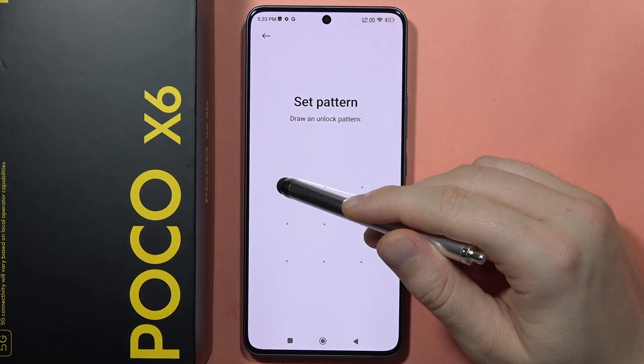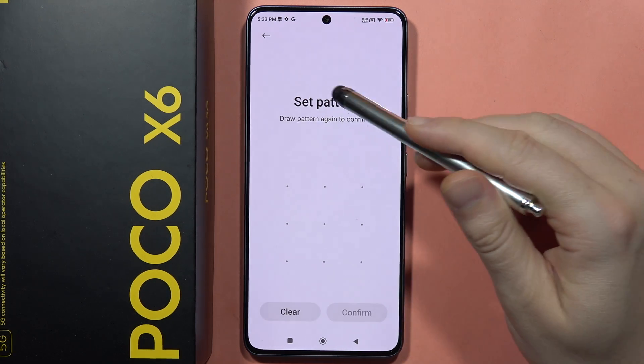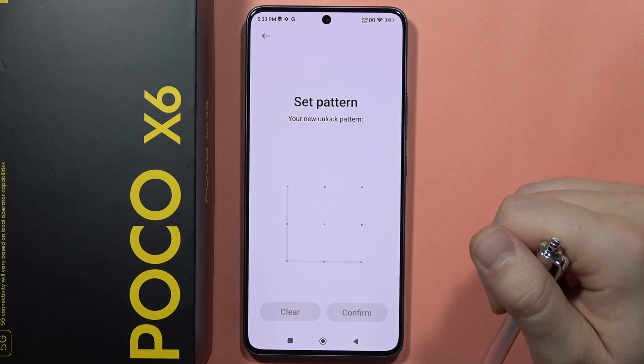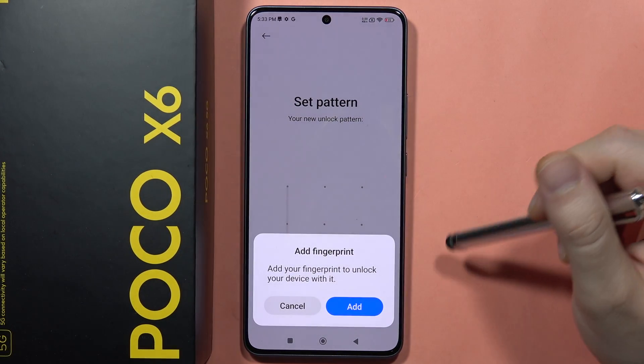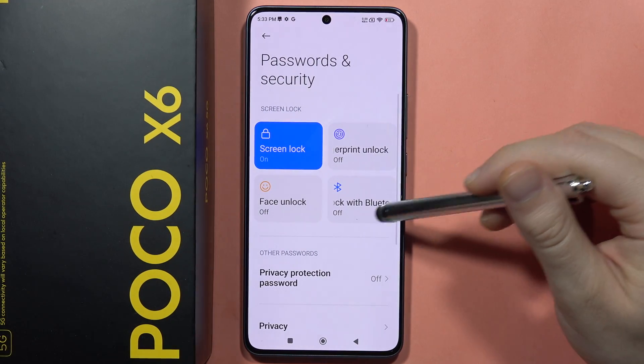Now draw your pattern, then do it one more time the same way, and click Confirm. After this you can additionally add your fingerprint and also your face unlock.